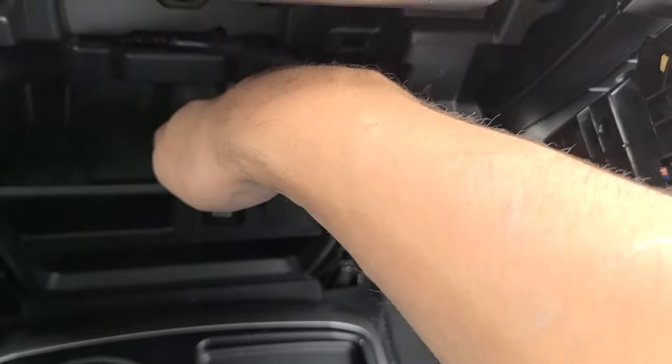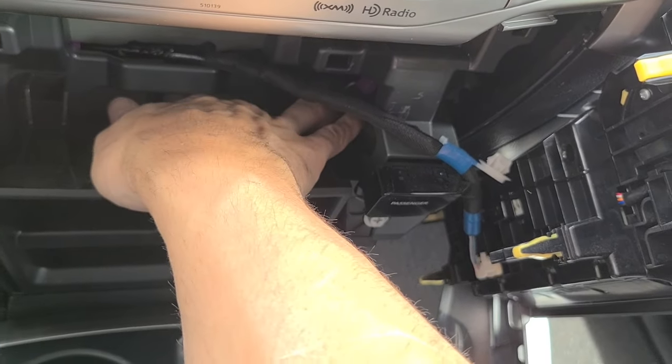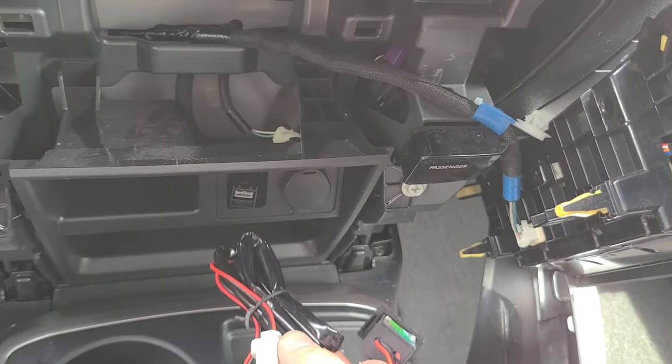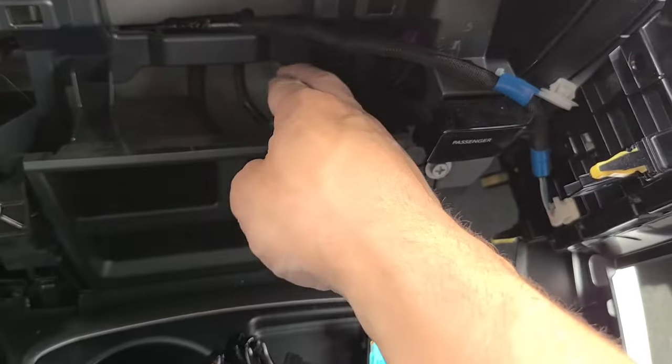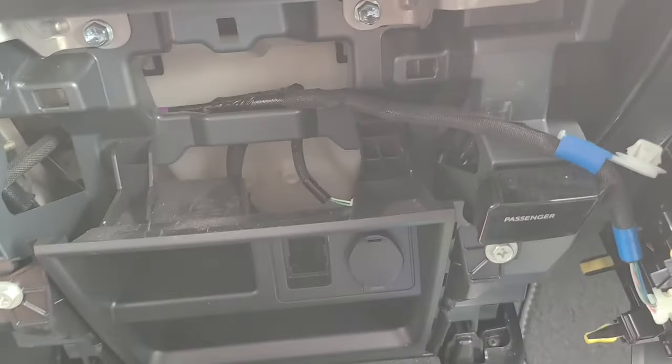The cigarette lighter all you have to do is unplug it back here. I'm going to need to put the camera down for a second to unplug it - it just unplugs, you have to get your hand back there. Then I'll run the cable through the hole and do my plugs, and that should be pretty much it.